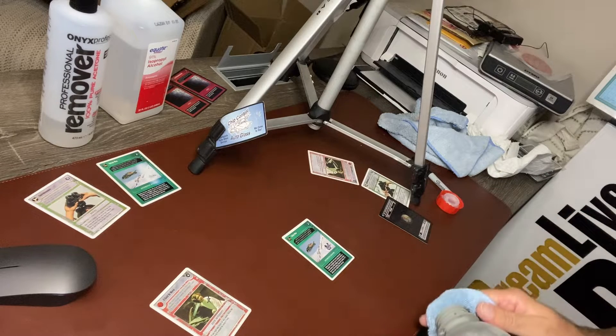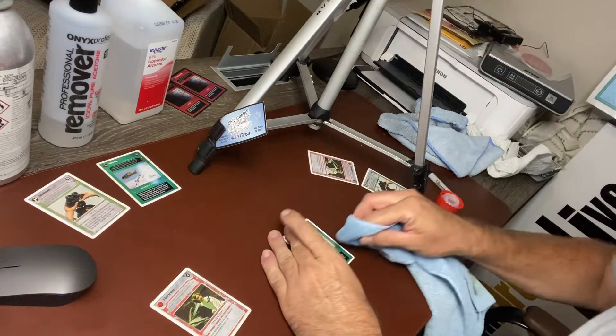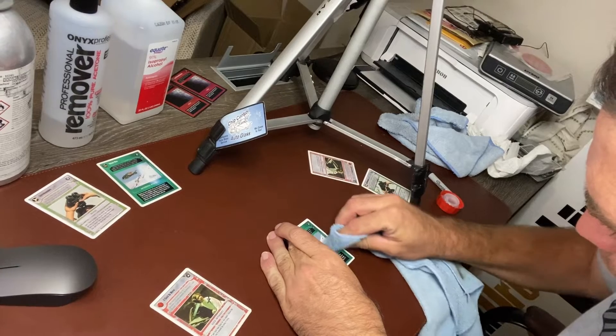This stuff's supposed to be professional grade. And just to be sure, I decided to try it on another card, just to make sure that it wasn't the card itself. And yes, it's confirmed — the stuff from work doesn't work.